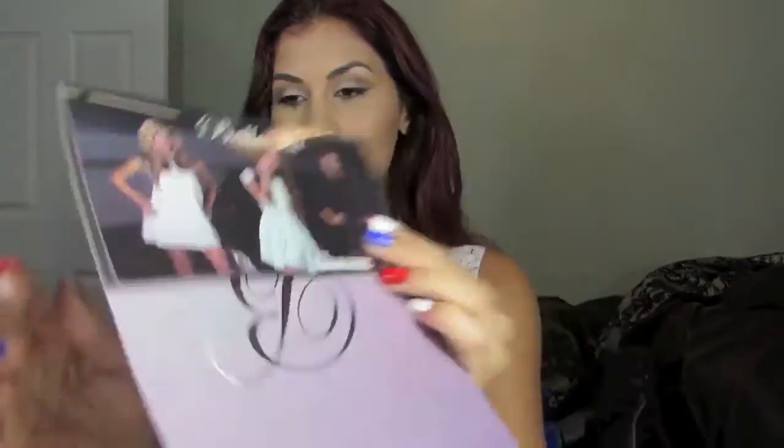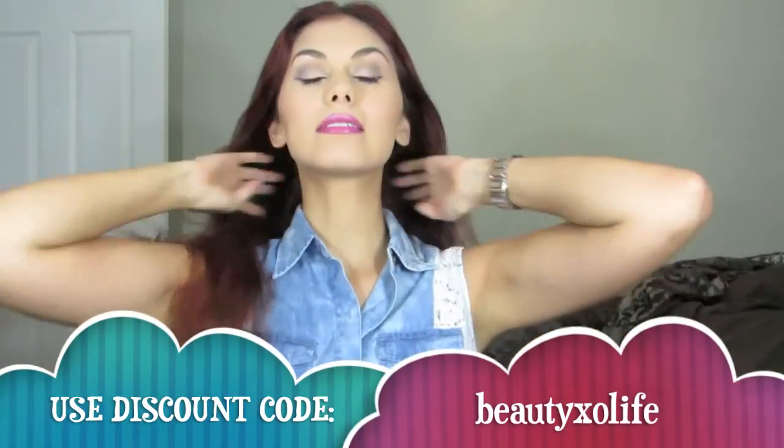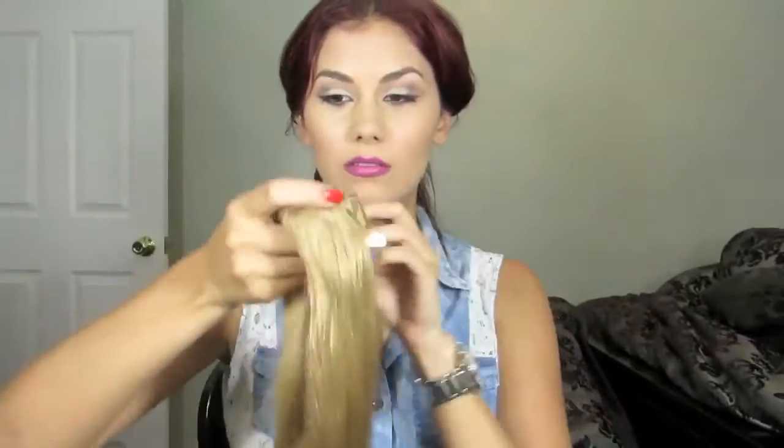Looking at the picture, it looked like she did add extensions like I did today, so if you want to see how to get this look, keep on watching. The first thing you're going to want to do is take a set of extensions in a blonde shade that suits you best. The ones I'm using today are from Bellamy — I'll have all the information down below in the description box.